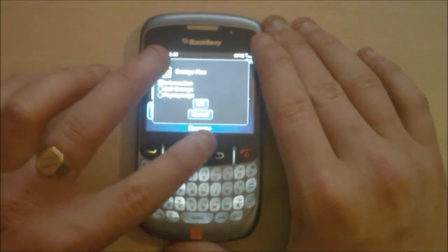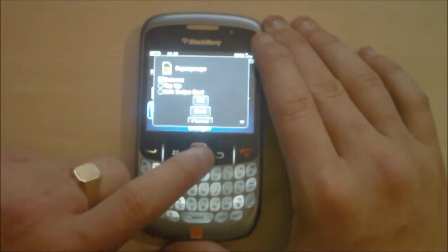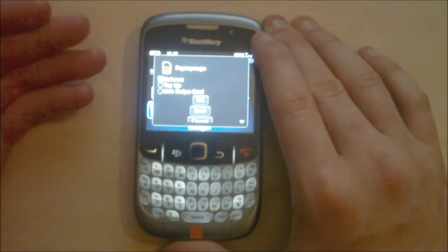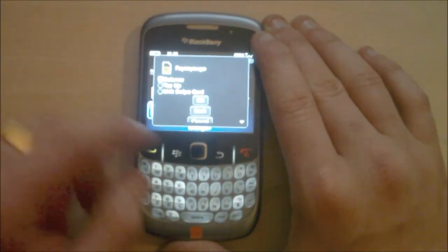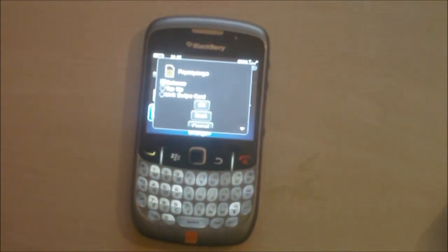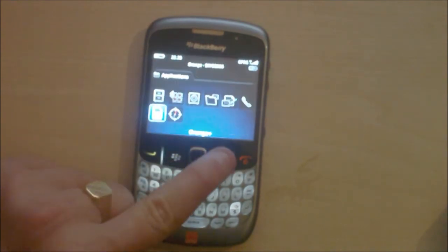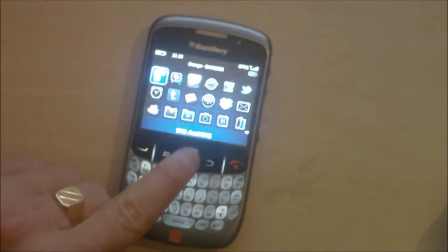If you click Pay As You Go it will send you a text with your balance. If you click top up it will give you a screen so you can type the 12-digit top-up card in, and it gives you an option to link a swipe card to your account. So that's pretty cool.